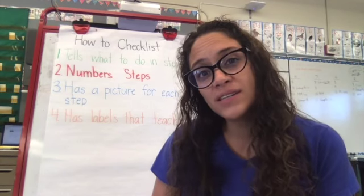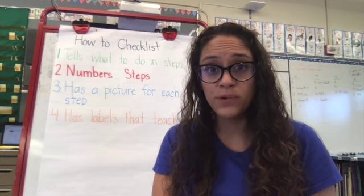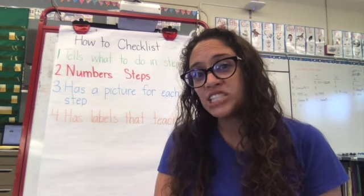Good morning, boys and girls. So on Monday, we discussed checklists, right? We went over our five-star writing checklist.